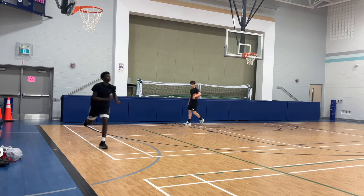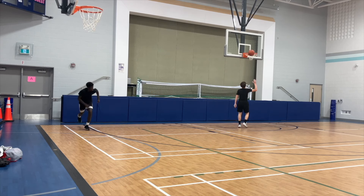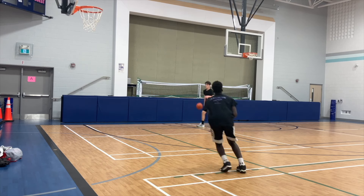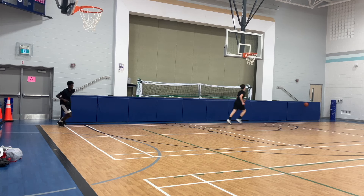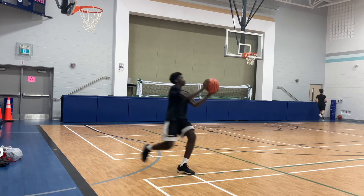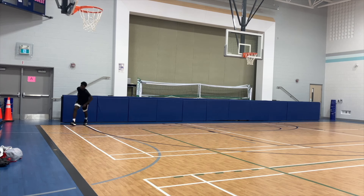David is going at a fairly good clip — not exactly full speed, but this could be roughly his game speed. I would like him to go just a bit faster, but when it comes to this drill, sprinting corner to wing, catching that ball and shooting — watch the footwork. Footwork is extremely important.